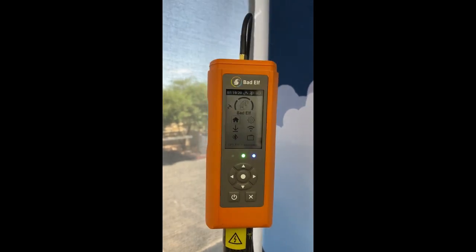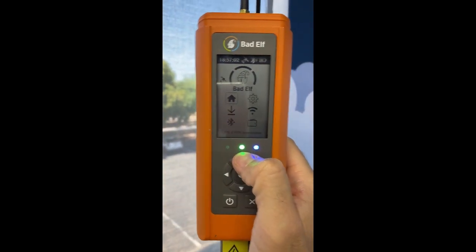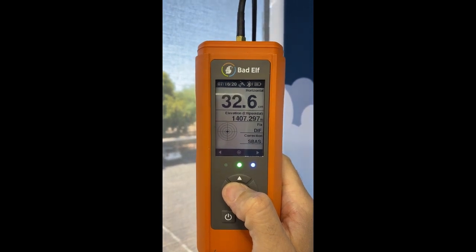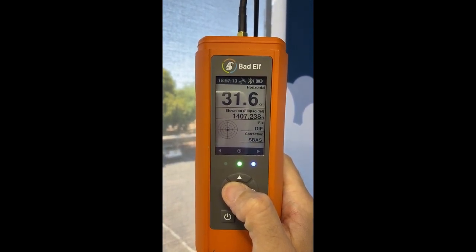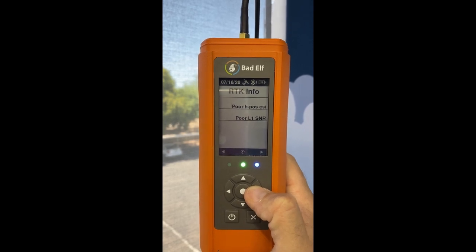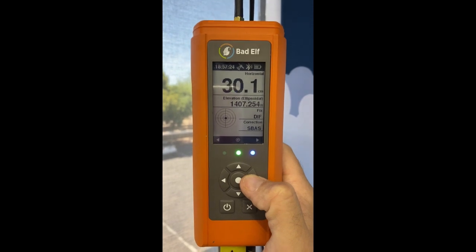What I want to show you is that I've got a GPS lock — you can see that green light. If I hit the little home icon for GPS settings, you can see that we are currently getting 31, roughly 32 centimeters. This is operating in standard mode with SBAS, and you can see the different information here just to show you that we are connected.